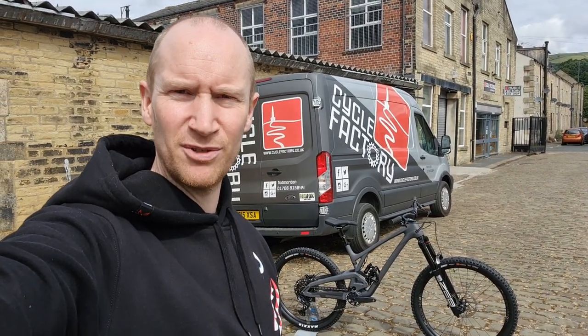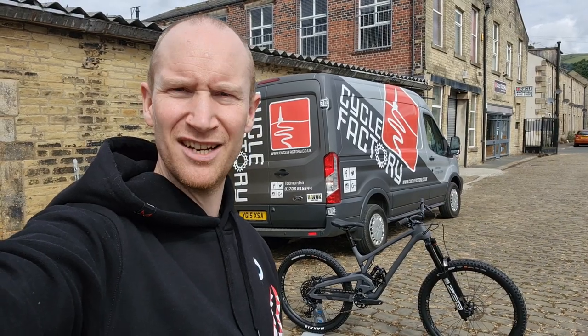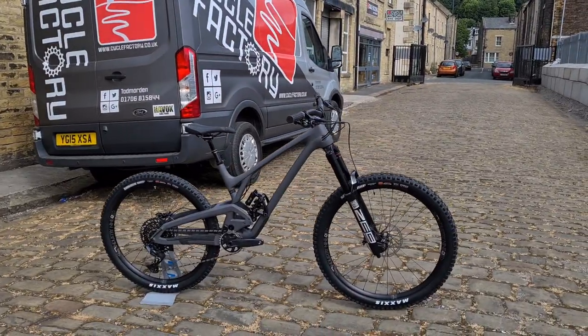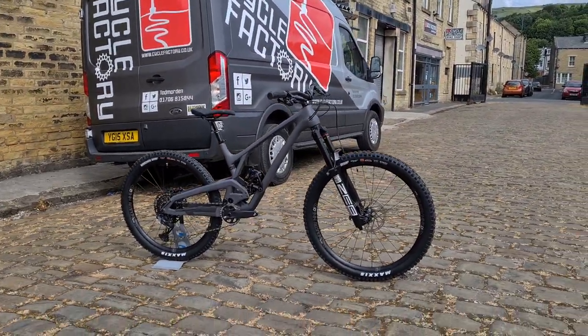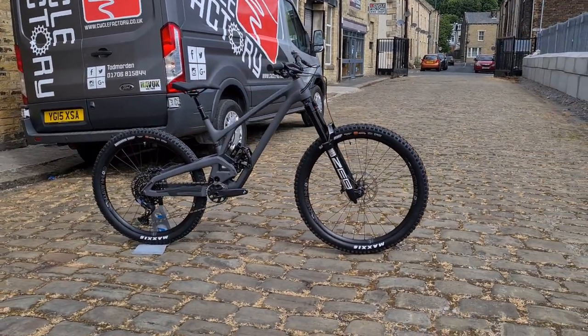Hello everybody, it's Sam from Cycle Factory and we're here for another one of our quick bike videos. We've come outside — it's a lovely morning, get a bit of sunshine on the job. So here we have the Evil Insurgent V2; they've finally revamped the Insurgent.